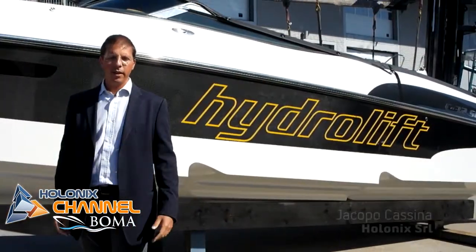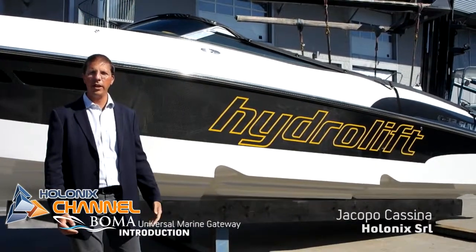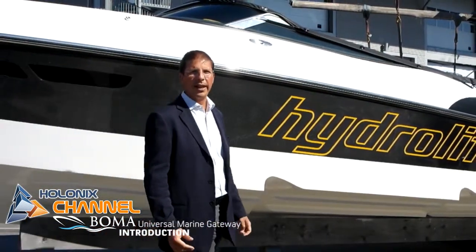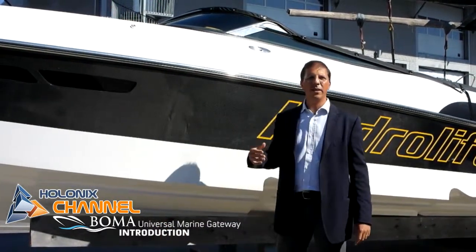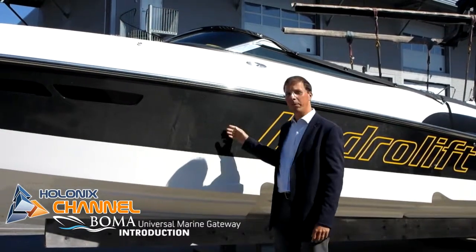Hello, we are at Hydrolift. We are making the test of a second version of a UMG, the Universal Marine Gateway, developed by the Bomba Project. The Universal Marine Gateway is an intelligent device able to read data from the boat and from the boat systems and send them to the cloud and to the internet, making the boat a smart boat.